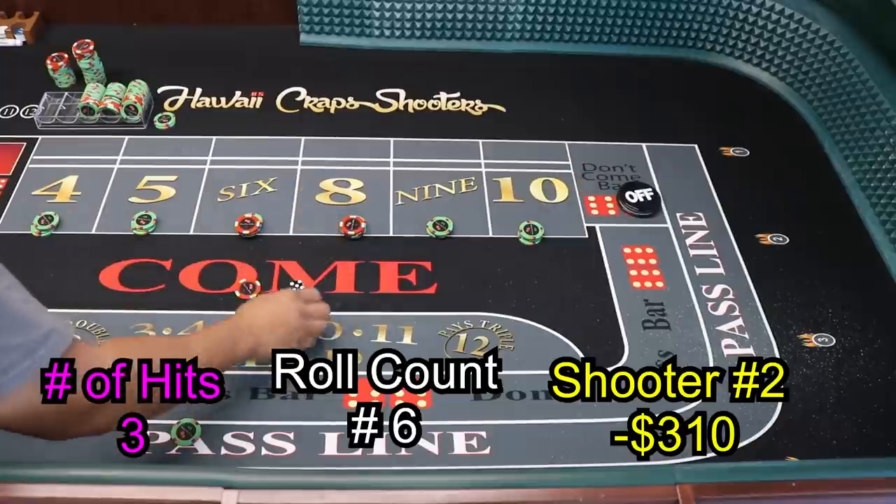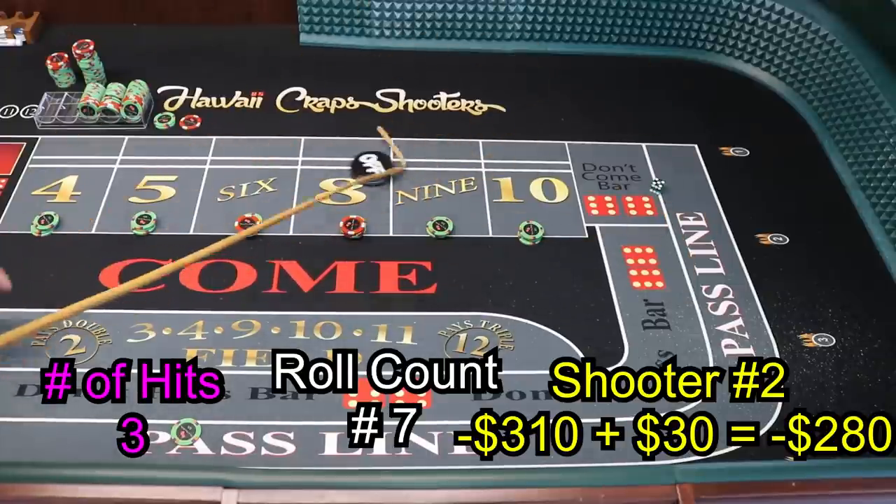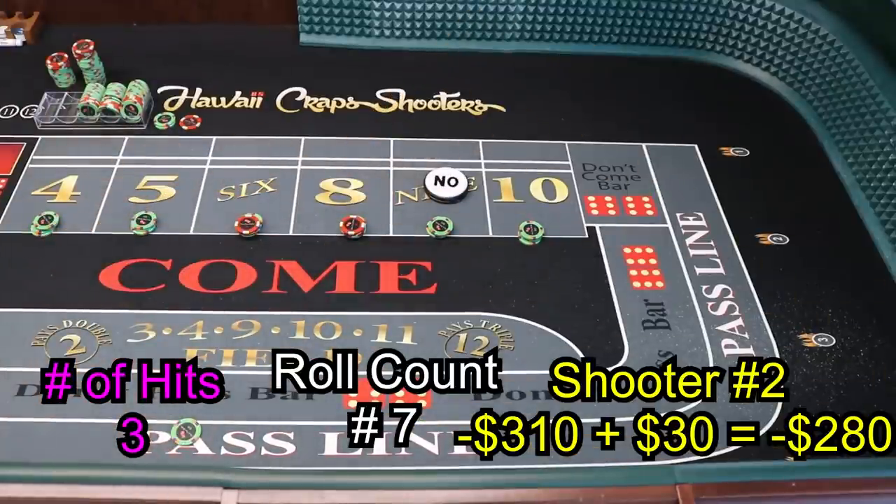The puck is off — lock up this $5. Come out roll — we're not working on the come out roll. Dice out — five-four-nine, mark the 9. We got 3 hits now — this is our money shot, guys! That's why they call me money shot. We gotta hit this money shot, all on this roll.